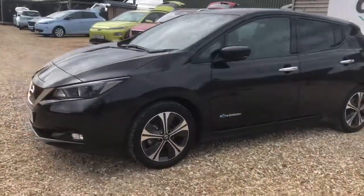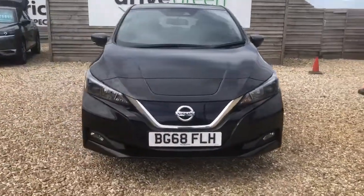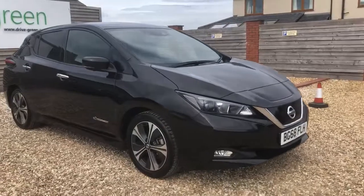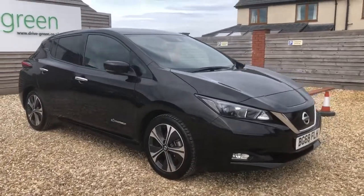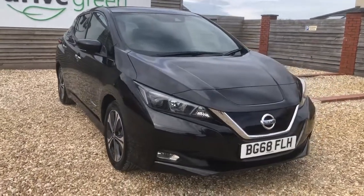Hello, my name is Danny. Welcome to Drive Green. Today we'll be having a look around this 40kW Nissan Leaf N-Connect. It's a late 2018 plate. It's done 31,636 miles on the clock. We've run it through a fresh MOT and service, so they'll expire in April 2023 — nothing to worry about for quite a little while.